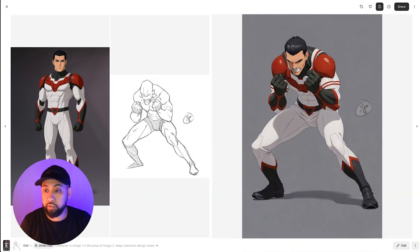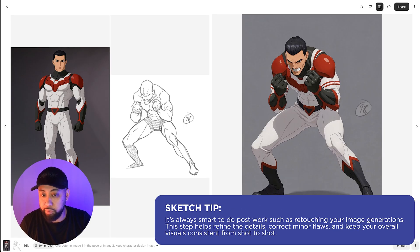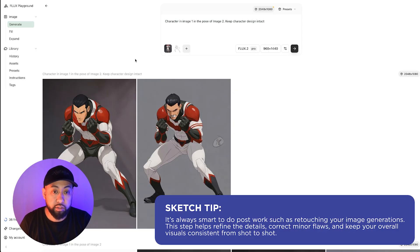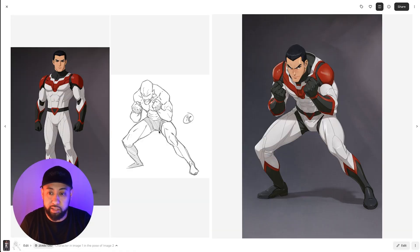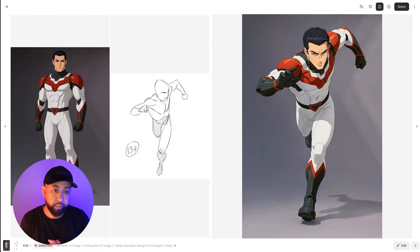Let's try a different pose — the result is spot on. The only issue is they added stripes on the arm, which I'd remove in Photoshop. Another result I liked: the pants took the pose reference and combined it with the character, which is okay — you have to do post work sometimes. The style stayed consistent and the pose is spot on.